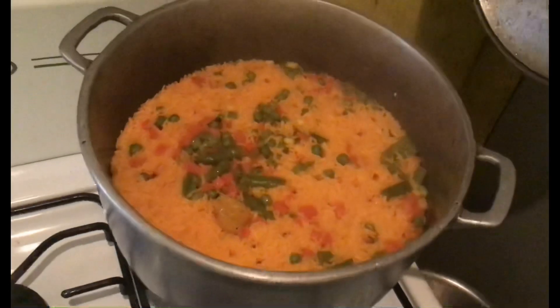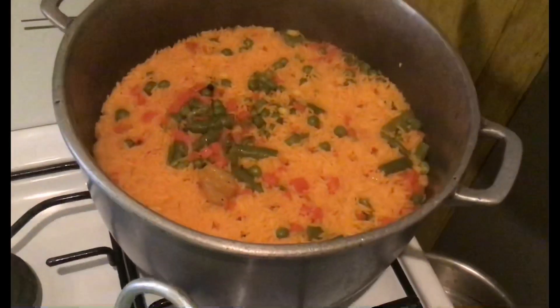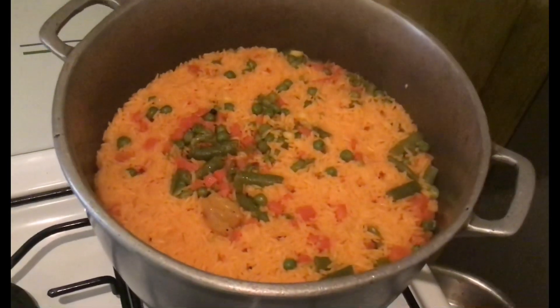This is the Spanish rice and I'm just letting it dry out. I'm going to dish it up shortly — just allowing it to steam at least.